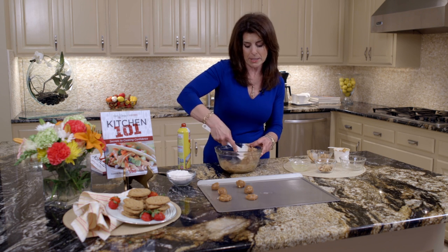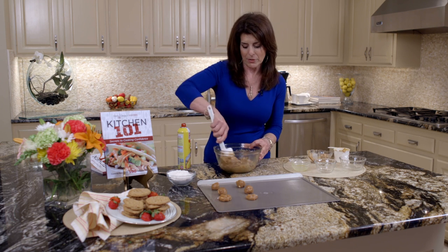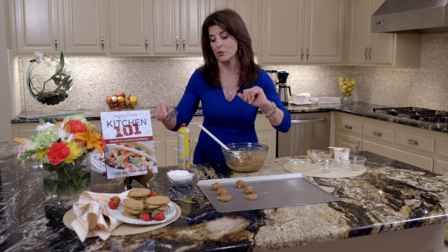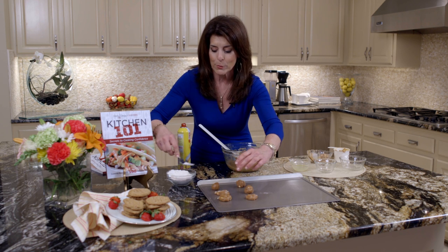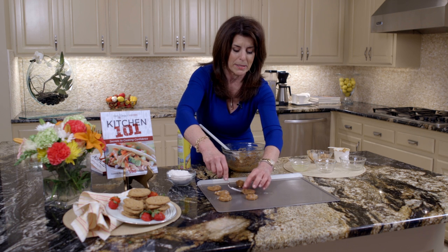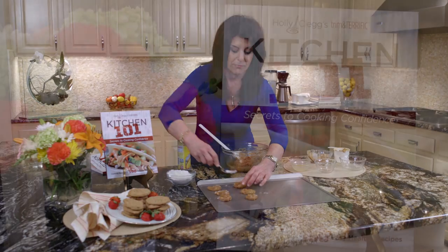We've mixed it together, and we're going to add a few chopped peanuts — not a lot, but just enough to give it that texture and crunchy flavor. Then we're going to make them into little balls. Here's another tip: you're going to take a floured fork. When you go to the bakery, you get those ridges on your peanut butter cookies — well, this is how you do it. Slide it, and if it messes, just put it back. That's why it's important to flour your fork every time.